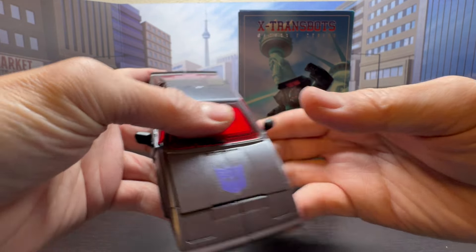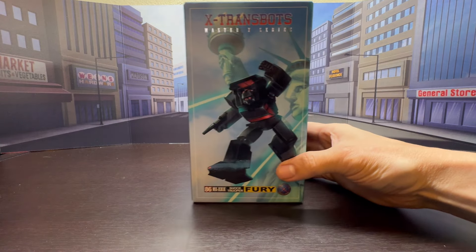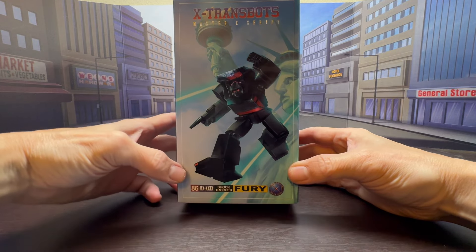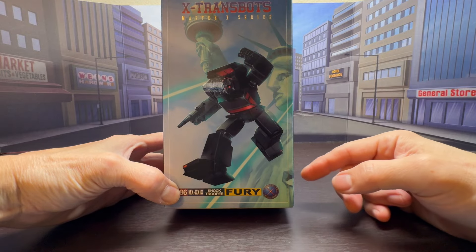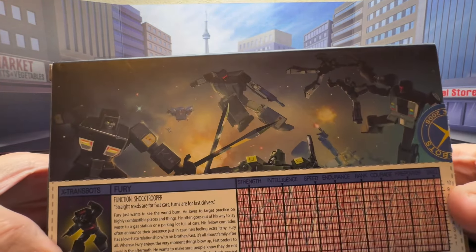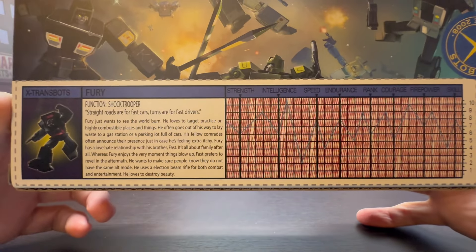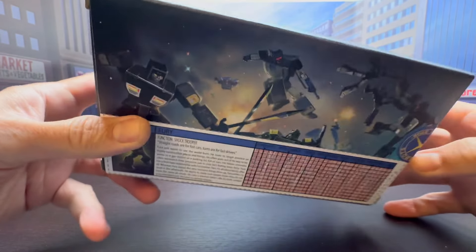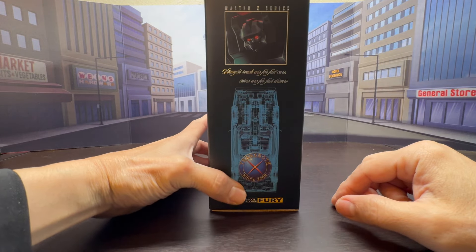First, as always, let's take a look at the box. Here is the front of the box with nice artwork of Runabout in the Statue of Liberty background, and the back of the box features G1 style artwork with the bio and tech spec, which you can pause and read if you're interested. The side of the box has a close-up artwork of his head.